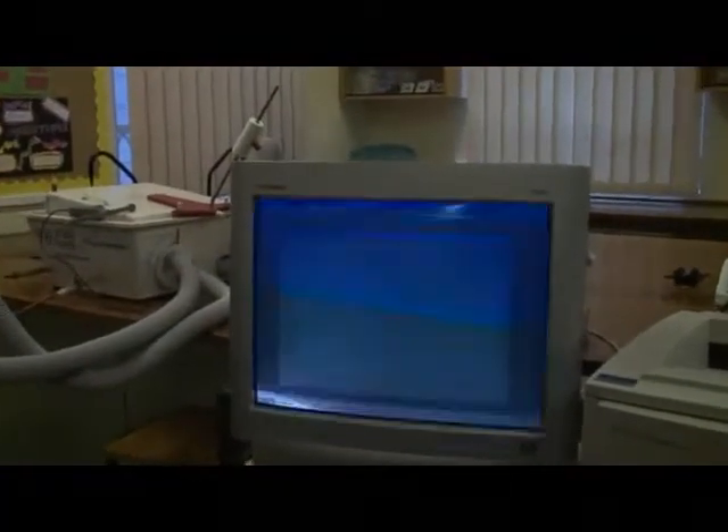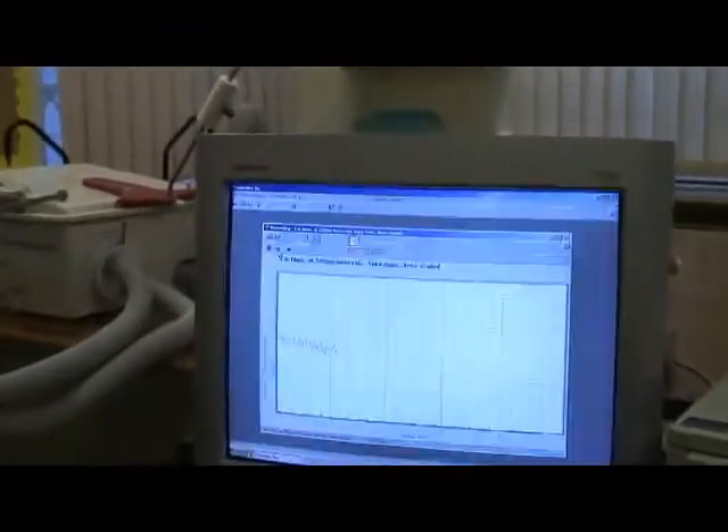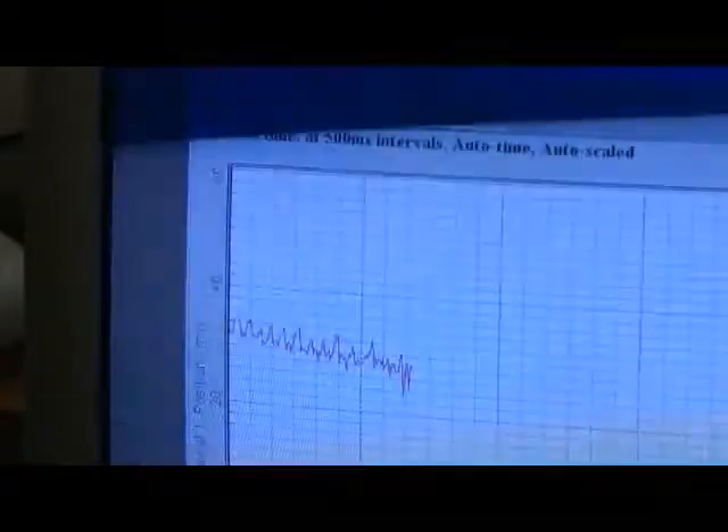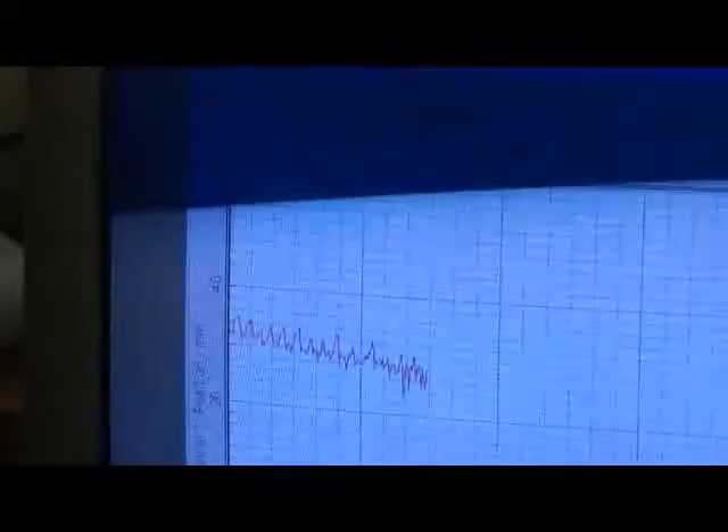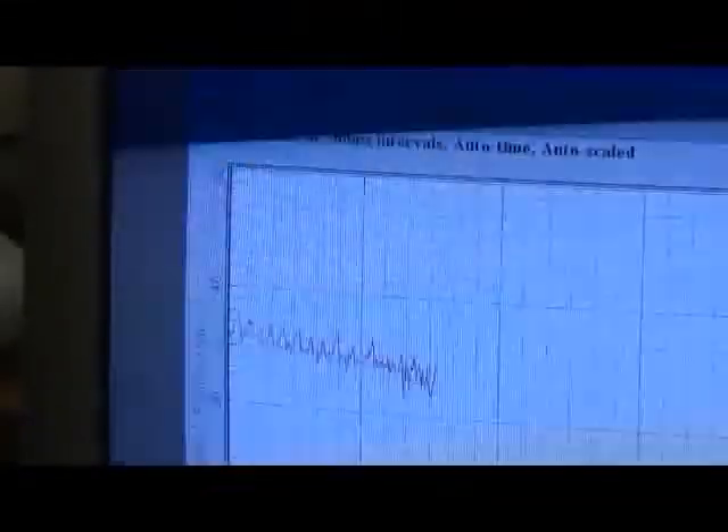You can see a trace on the screen which is going up and down and falling to the right. There's more explanation about that later and on the worksheets, because there is a canister of soda lime between the subject and the spirometer — any carbon dioxide she breathes out will be absorbed, so the total volume inside the apparatus will fall due to the oxygen that she uses. This is why the trace falls to the right.